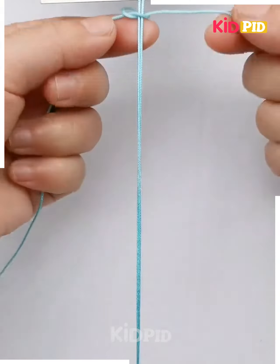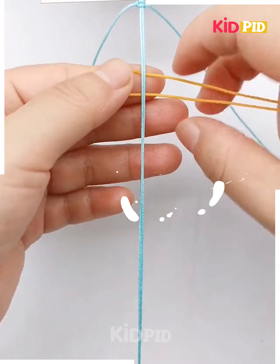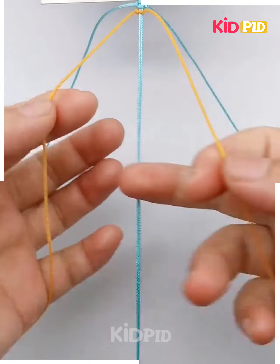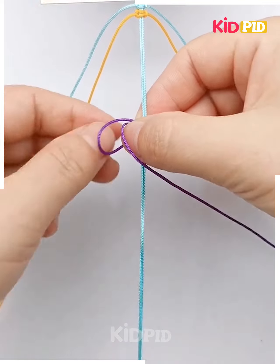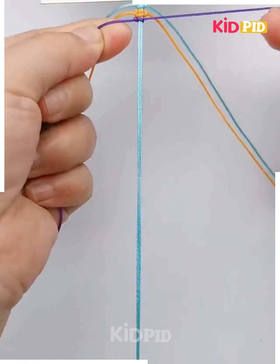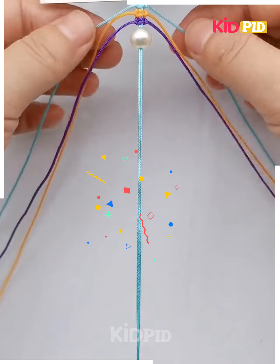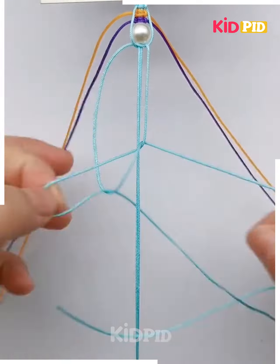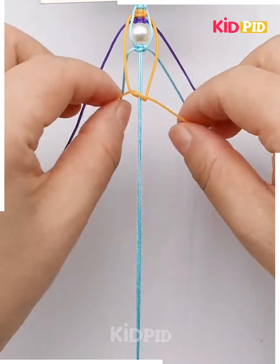Let's make beautiful designs using three different colors of thread. First, tie two knots using the blue color thread. After that, use the yellow color thread and tie two knots as well. Third, use the purple color thread and tie two knots. We are also using white pearls — put the pearl in now.